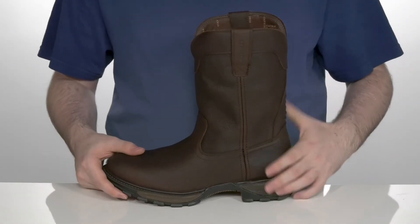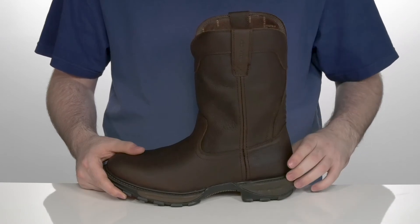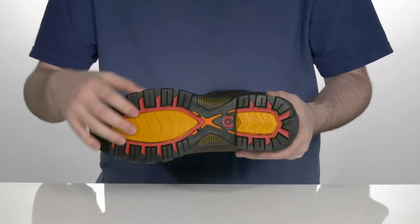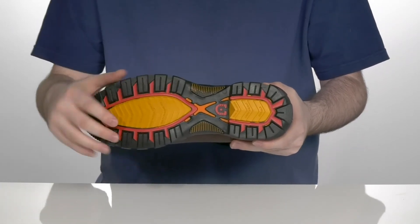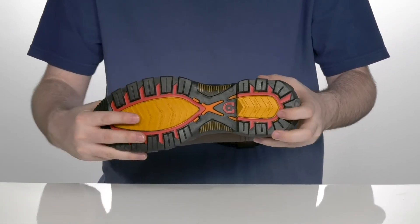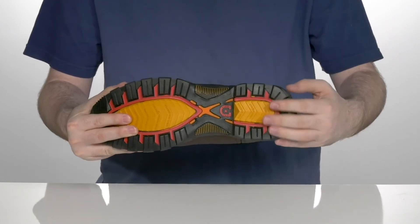It sits on top of a dual density midsole that has a firm shock absorbing heel in the back for some extra stability, with a rubber outsole that's high abrasion on the outer lugs. It's going to be great for high impact with a little bit of flex in the forefoot, and a ladder lock heel in the back to keep you on your feet.